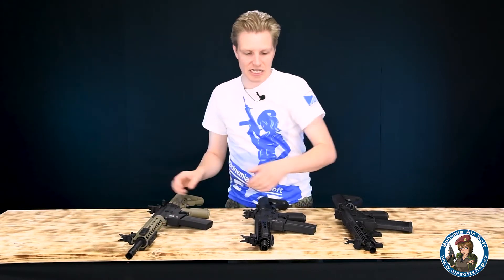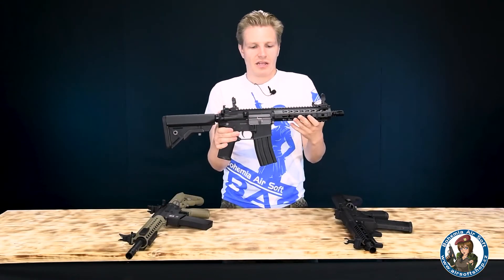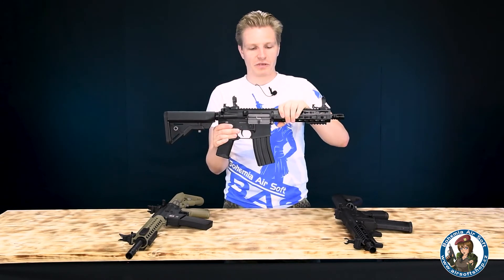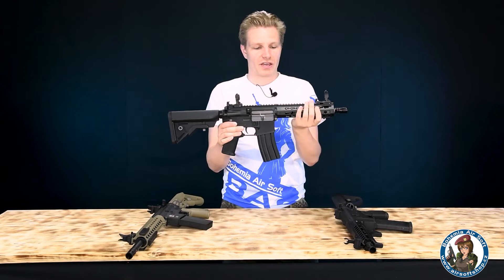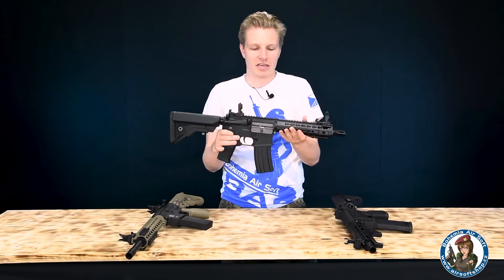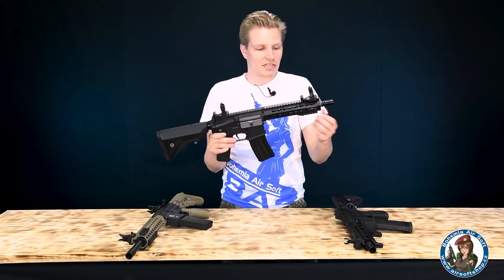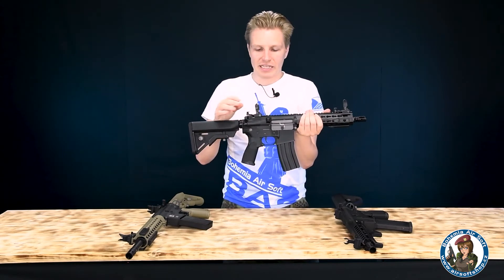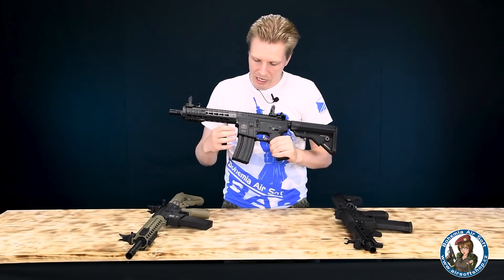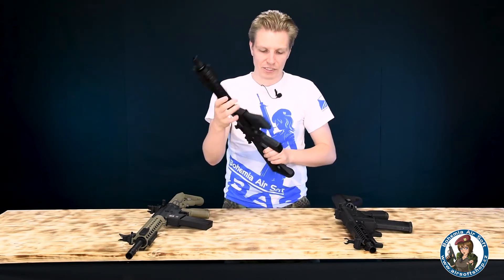Ze střední třídy tady máme klasický Carbon Tech Recon, konkrétně B100S — tuším UX8. Je to moc pěkné, protože předpažbí je už kovové, což dává příjemný pocit, i když váhový rozdíl je jen nepatrný oproti předchozímu modelu. Máte tady tři montážní lišty a stejná vystřelovací mířidla. Tělo je opatřeno pěkným ražením, sériovým číslem a všemi vychytávkami, včetně kovového zásobníku.